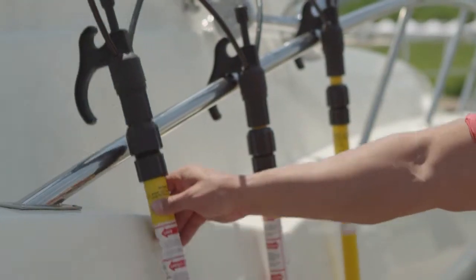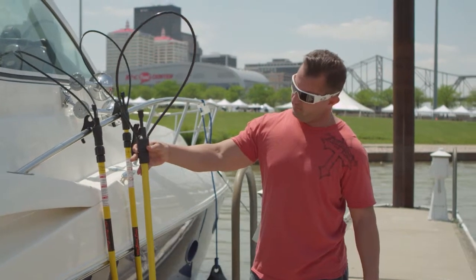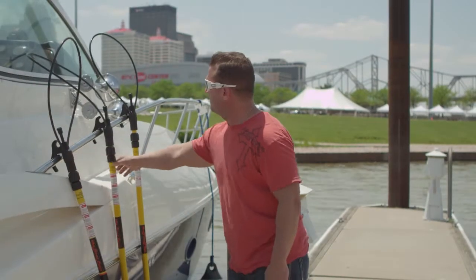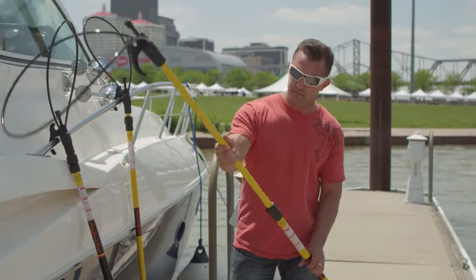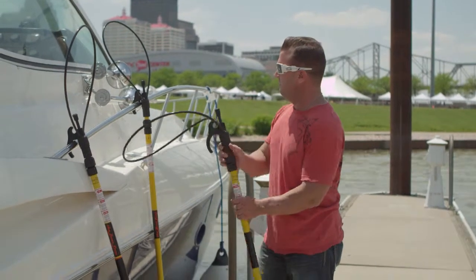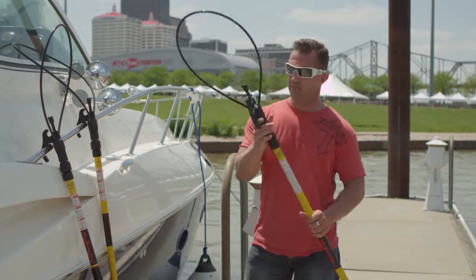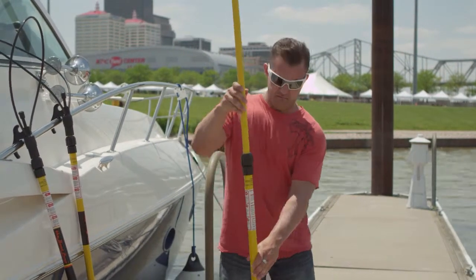The Boat Loop MT24 model extends from 2 to 4 feet — perfect for smaller boats with limited storage. The MT36 model extends from 3 to 6 feet and is the ideal complement to a medium sized boat. And extending from 4 to 8 feet, the MT48 is our longest and most popular model.